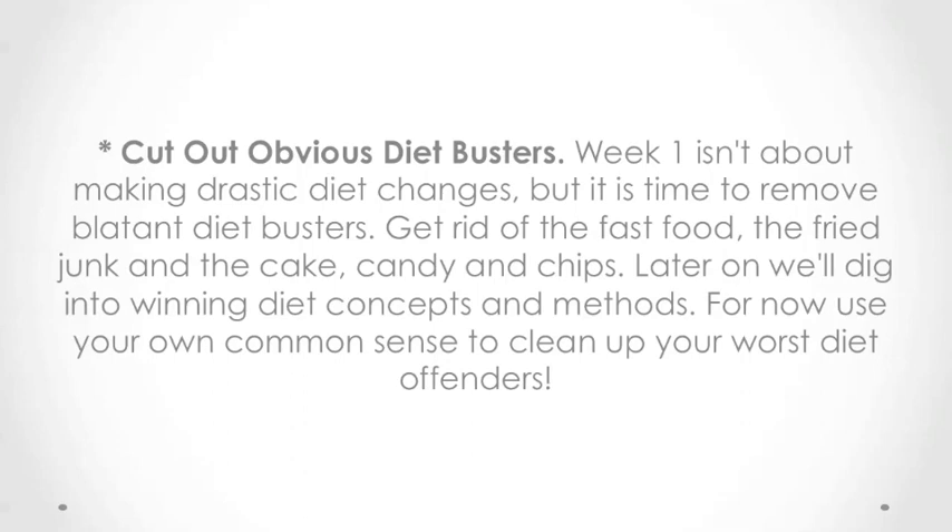Cut out obvious diet busters. Week one isn't about making drastic diet changes, but it is time to remove blatant diet busters. Get rid of the fast food, the fried junk, and the cake, candy, and chips. Later on, we'll dig into winning diet concepts and methods. For now, use your own common sense to clean up your worst diet offenders.